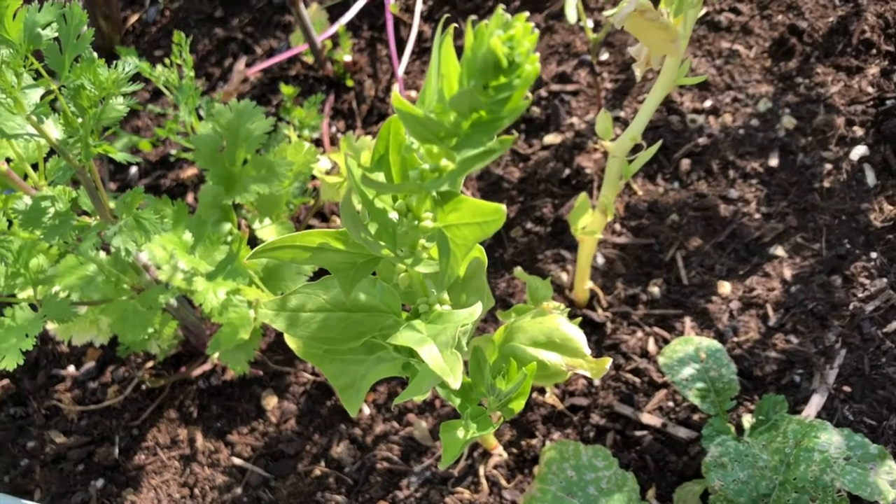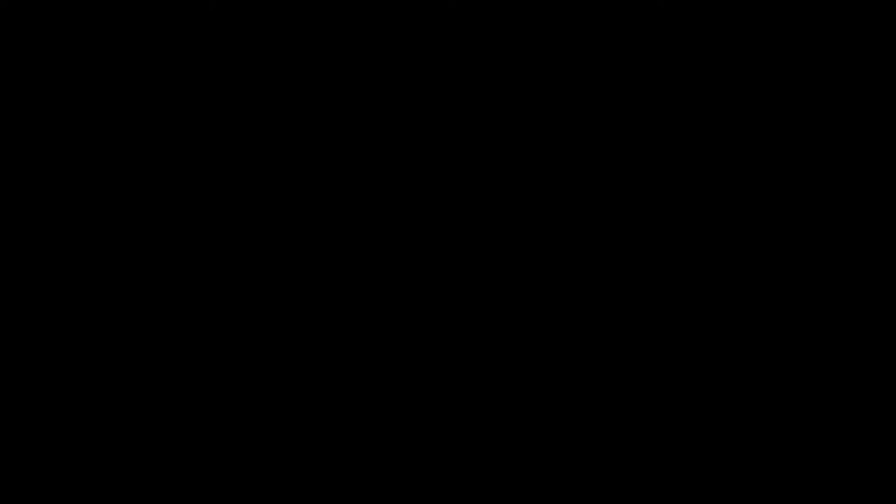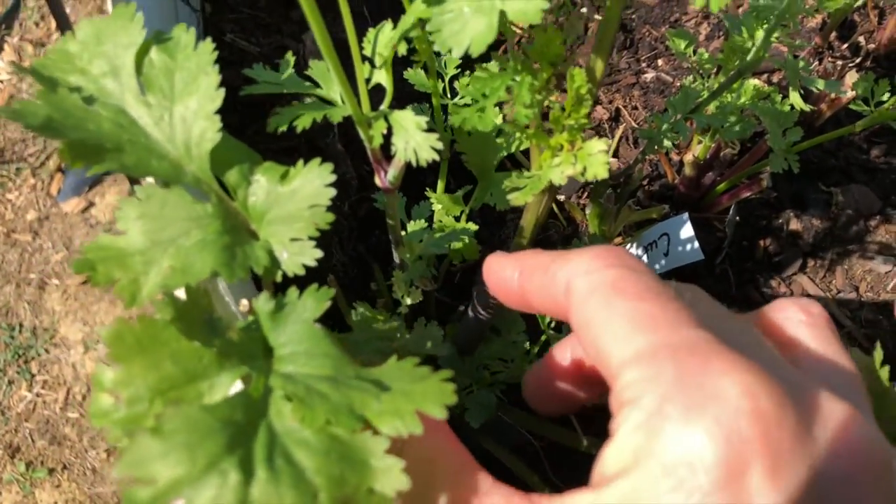Here is another example of bolting spinach. And last, this is what cilantro or coriander looks like when it starts to bolt.